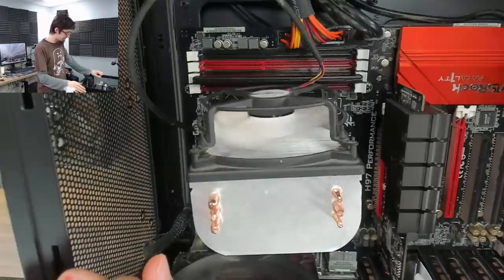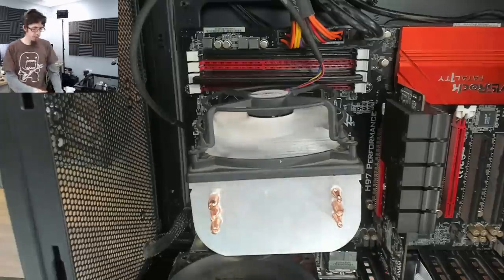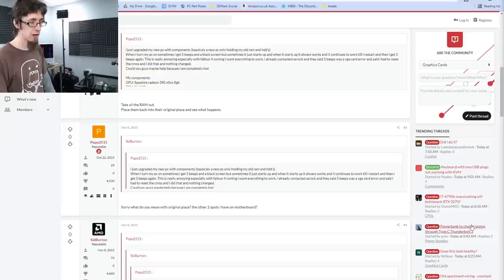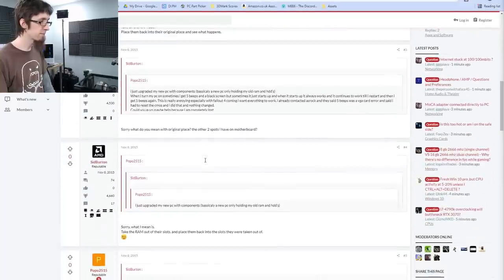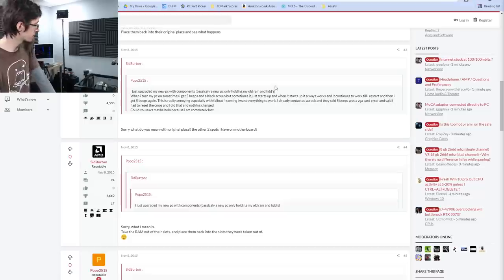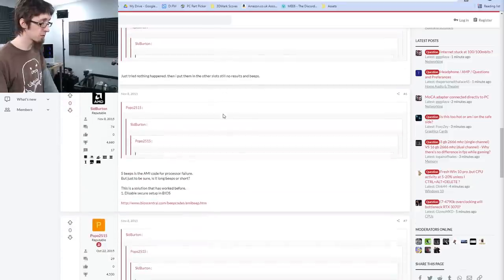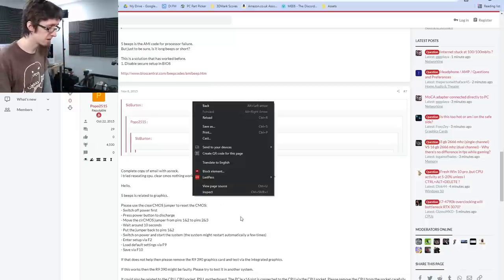Two beeps. I'm going to see if I can find out what two beeps means. This is what I hate about working with beep codes. On Tom's Hardware here — H97 Anniversary, similar motherboard — people are saying memory. Five beeps is the AMI code for processor failure. Five beeps is related to graphics. Which is it?